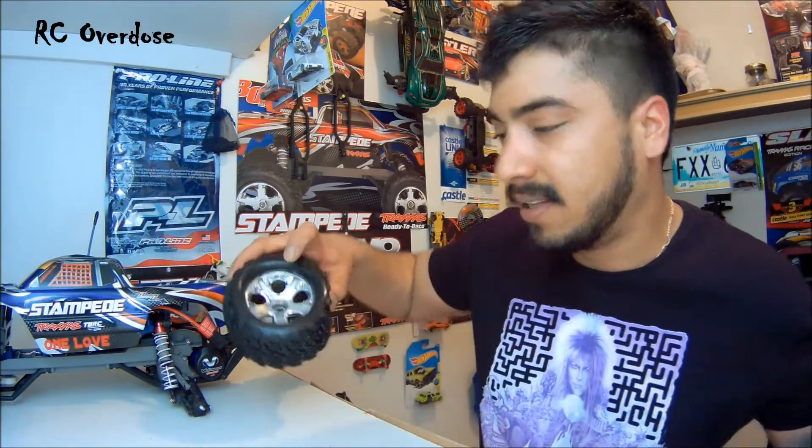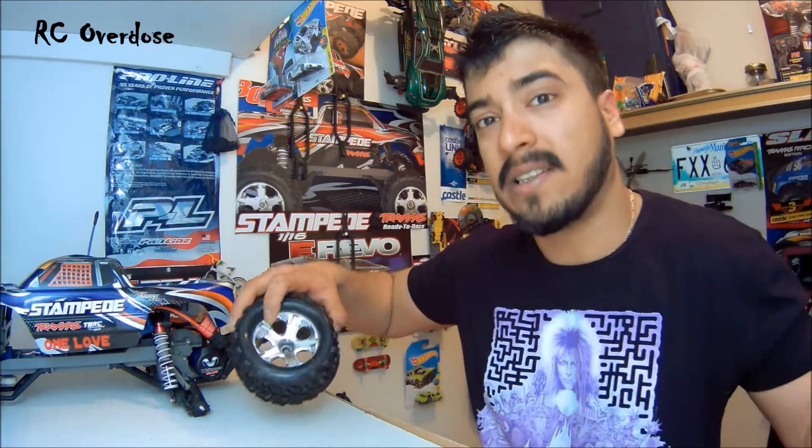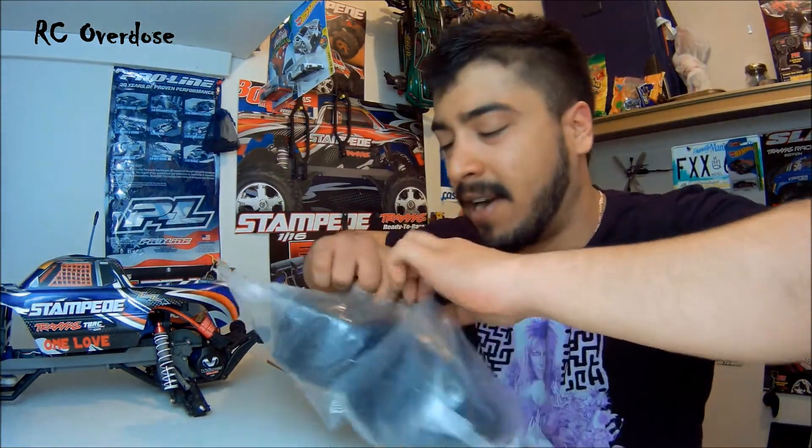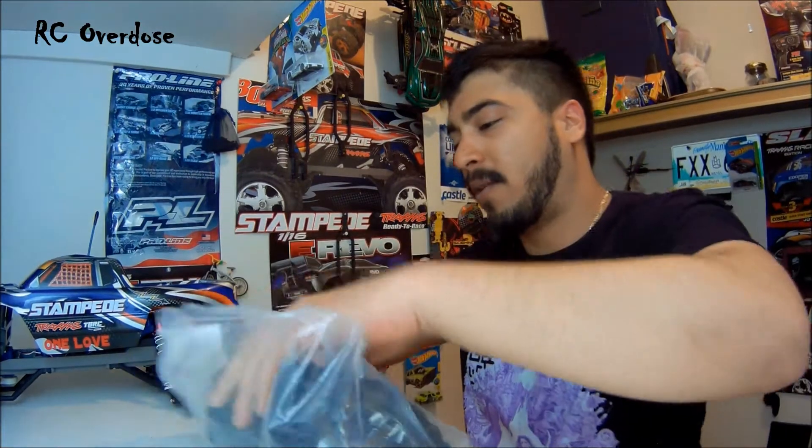These are the front tires — if you put them in the front the wrong way it's not going to turn properly, that's just how Traxxas made them. I'm going to be using these and I could use them anywhere on the Stampede. Let's get this bad boy open.